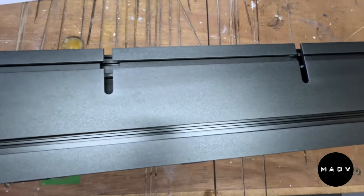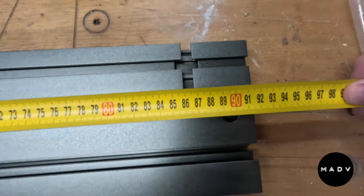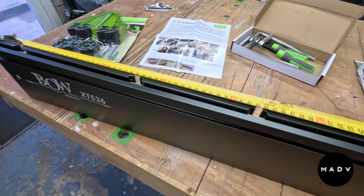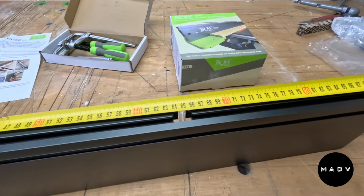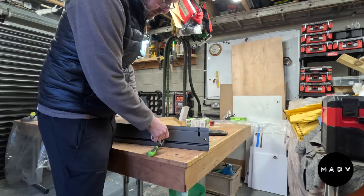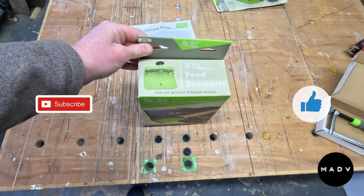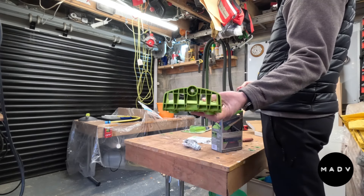There are two reasons for getting this extender. The first is to allow me to get vertical feather boards onto my job site saw, which is a Milwaukee M18 table saw. The second reason is to improve the overall accuracy of my cuts, which I'll later prove or disprove in a subsequent video.